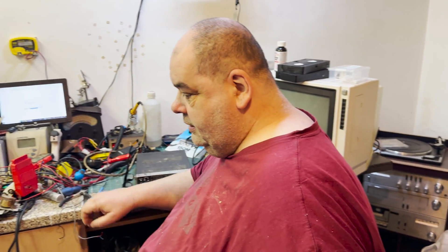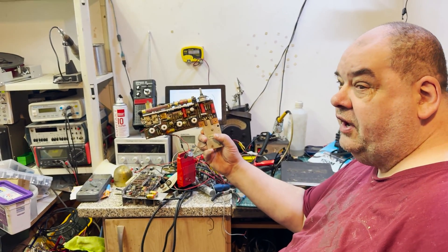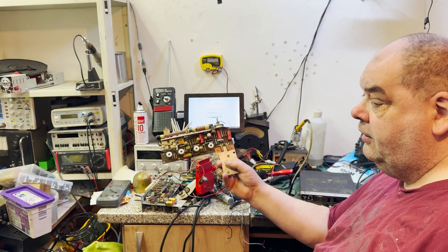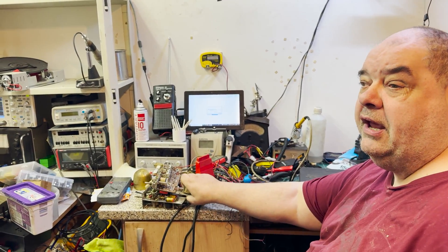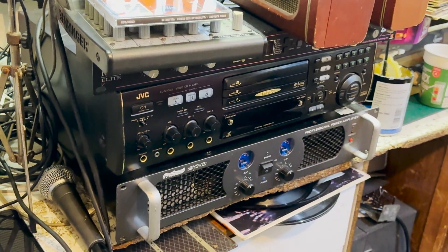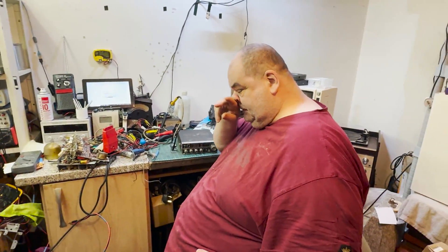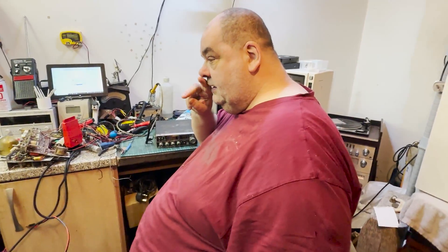He does all vintage stuff, valve stuff — even some crap Strats in the corner. We've got all sorts of bits and pieces: radios we're working on, some really old radio gear, record players, even down to some bigger, more professional beefy stuff. Anyway, thanks for having me — what delicacies have you got for me today?